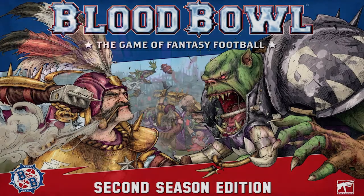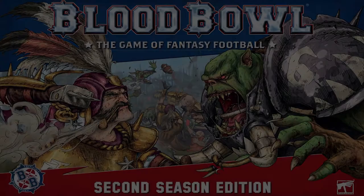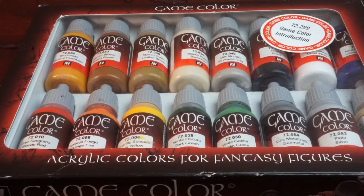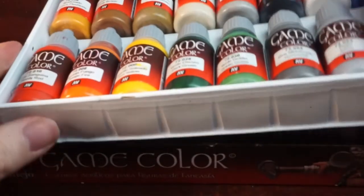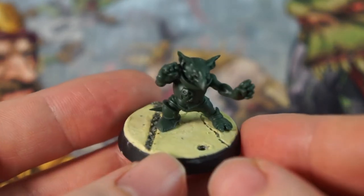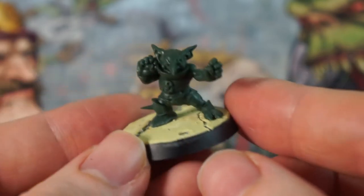Hello and welcome to Jamhammer. In this video, we're going to be taking a look at an easy and quick scheme for painting your goblin bruiser linemen to get them ready for scoring spectacular touchdowns in your next game of Blood Bowl. I'll be using paints exclusively from this box from Vallejo, which I'll leave an affiliate link to in the description below, along with all the other tools used in this video. We'll be using this particular goblin from the second season starter set throughout, as it has all the examples of leather, cloth and armour that are on these minis.